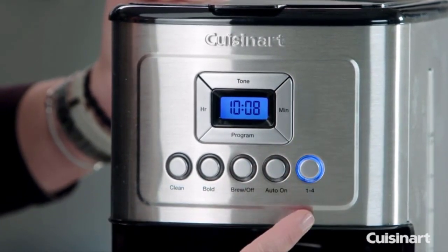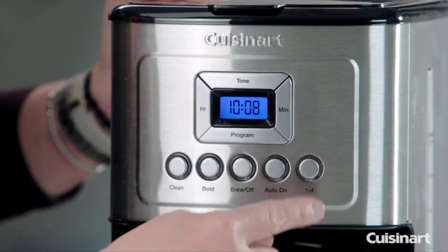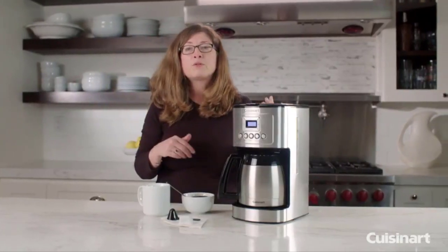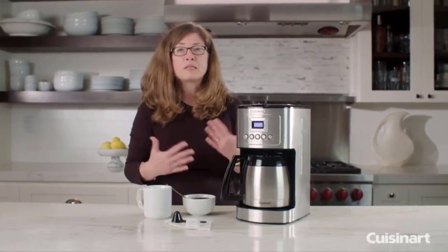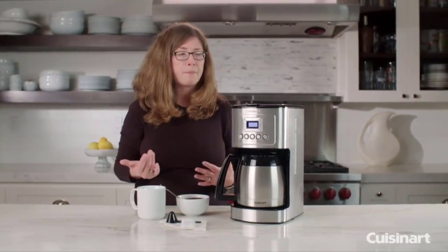On the far right you have your one-to-four cup button. That's meant to be used when you're going to be making less than a full pot, because the brewing cycle is different specifically for one to four cups.